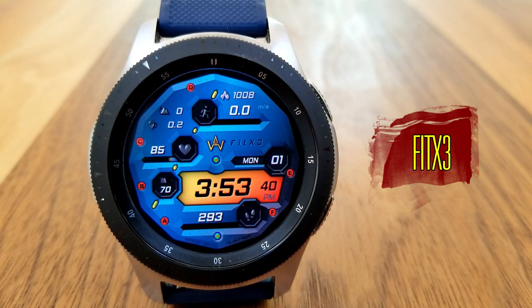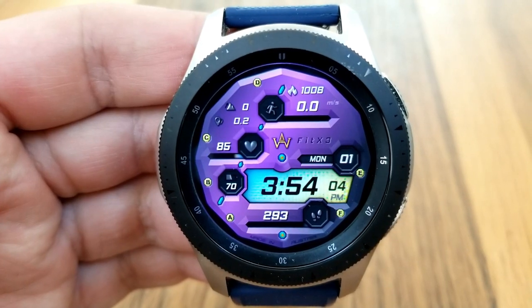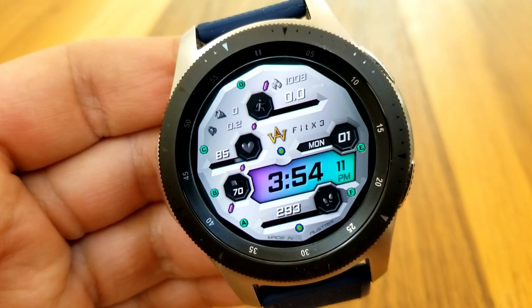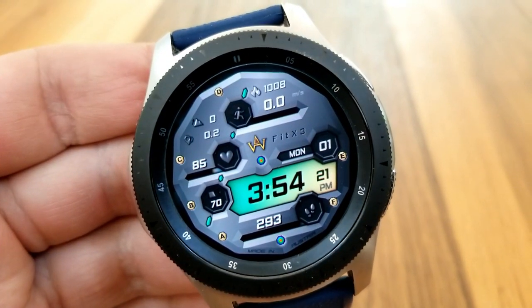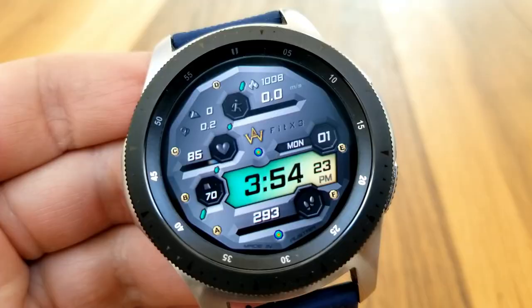This one is an all-digital watch face but the developer has done a great job with making it appear as though the face has depth to it, and that's by using different shading and shadow techniques. You can also see different tones within the background colors which again provides a really nice visual.